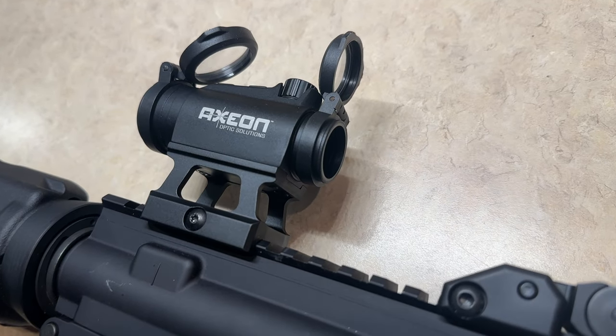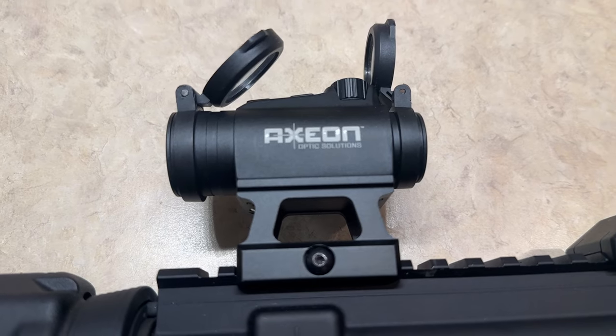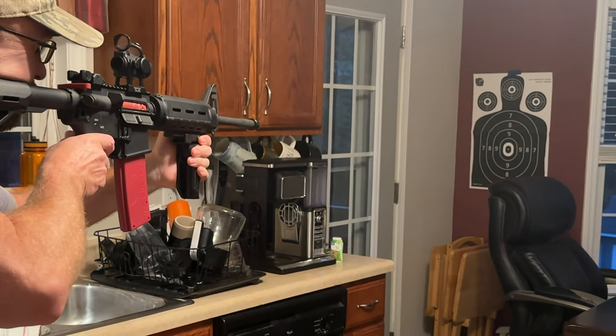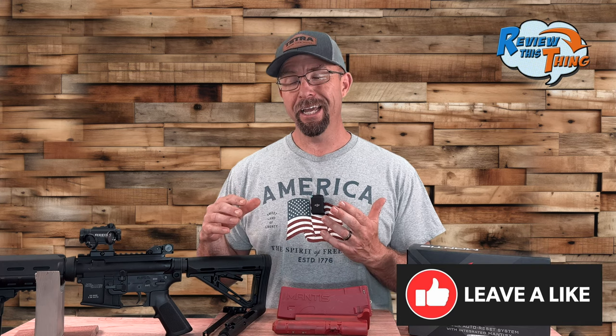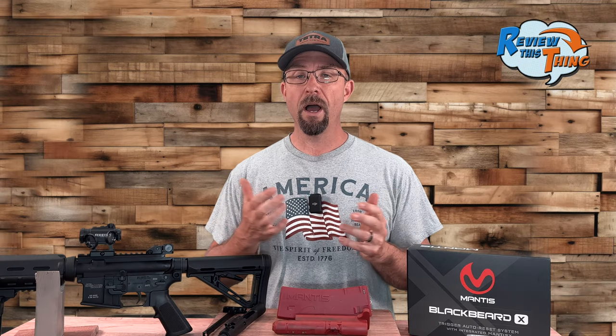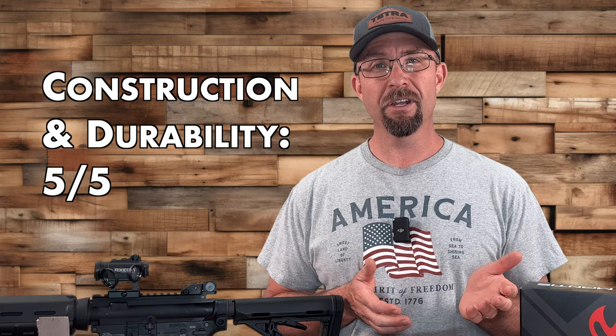The only issue I've had is that my red dot is sighted in at 25 yards, and I wasn't able to get the laser exactly lined up so that my point of impact matched the red dot. That's a little annoying, but since I'm using it with the Mantis X app, the information I gather is far more important than point of impact. If you're correcting your shooting form, you'll see the point of impact improve when you're at the range. Overall, I've been pretty pleased with the construction and durability, so we're giving it a five out of five.